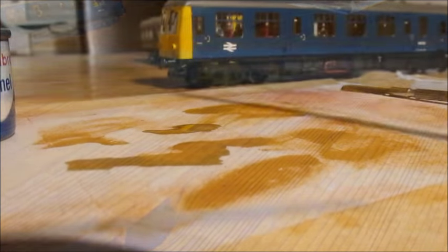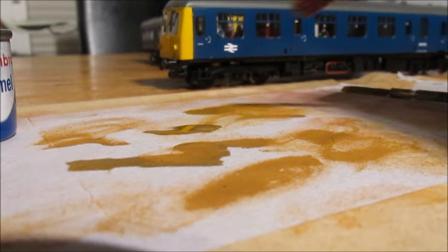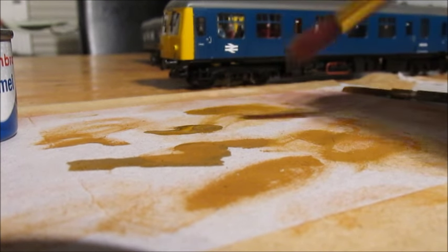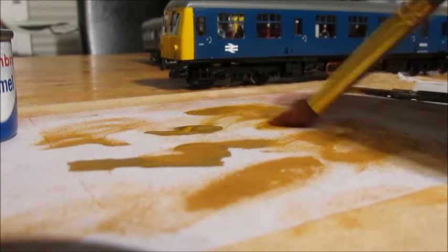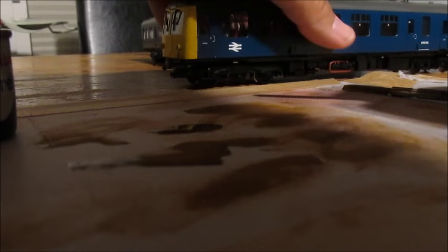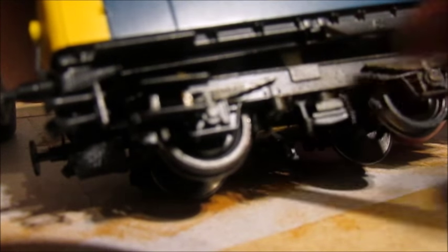The brush I'll be using is an artist brush number four. I put a little tiny dab on this bit of cardboard — I use it like a palette, like an artist palette. So a little dip of the brush tip, I scrape it around to get a very small amount on the brush. Then with the DMU here, we just start painting across the bogie frame very, very lightly.